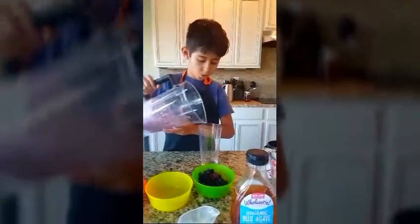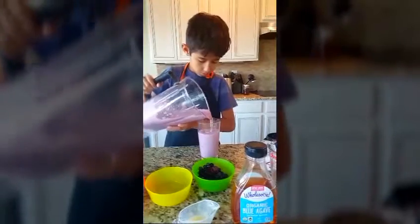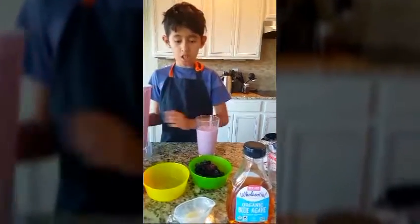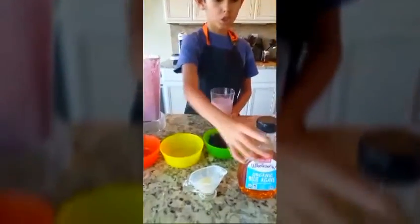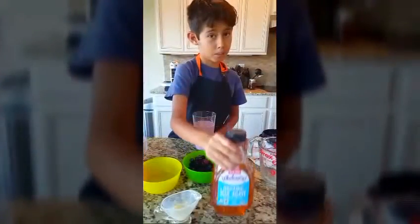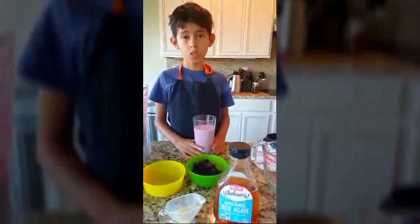Okay, now I'm going to pour the smoothie in. If you don't want to put the condensed milk, you can put something else because it's healthy for you.